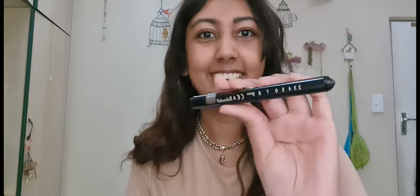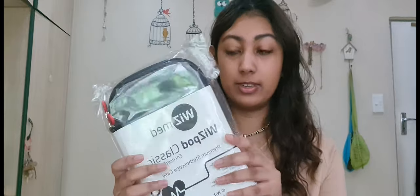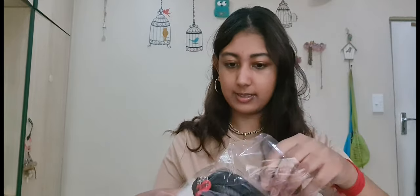I also need a pen torch. It says it needs two AAA batteries, and I did get my name included on it. This is the student one. So this is my pen torch. I also got the stethoscope cover, and this is the casing for the stethoscope.